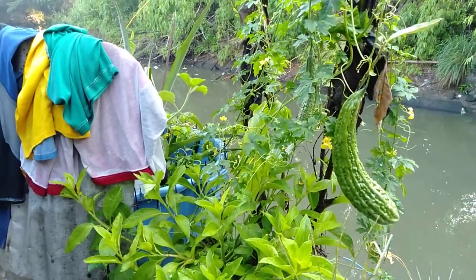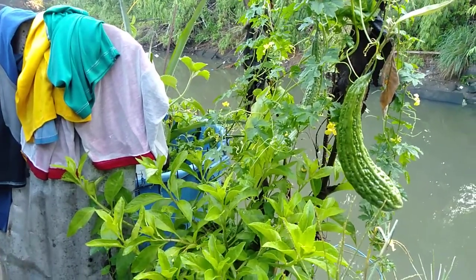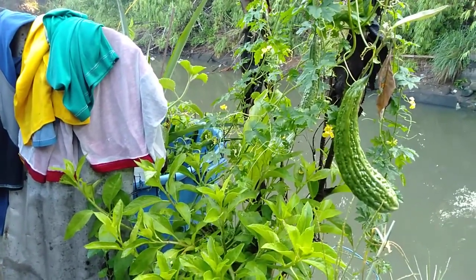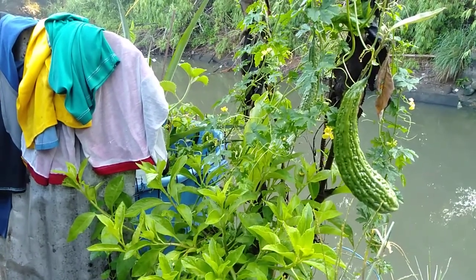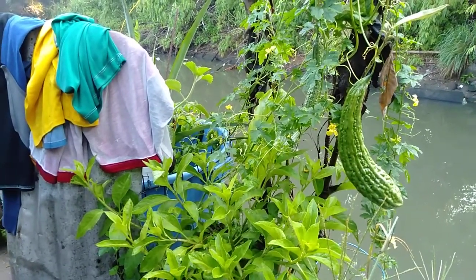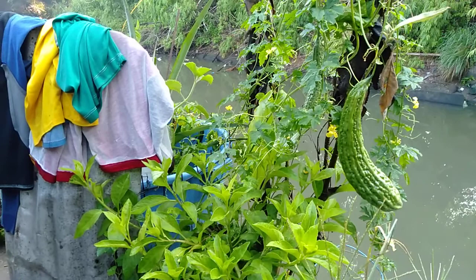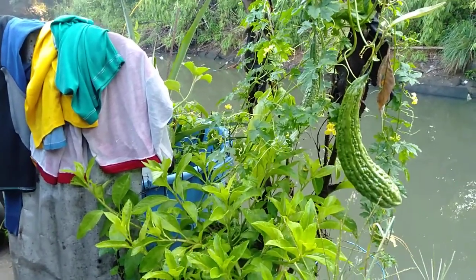I decided to cut it out because it was really drying out the pot very quickly. Growing this type of plant — ampalaya — is very useful. You can grow it in a small pot, a medium pot, or a big pot; it depends on your choice.